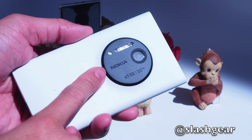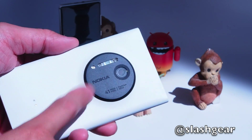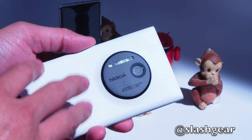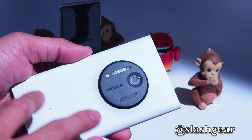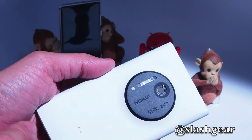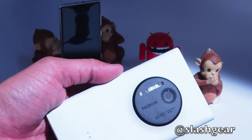Since the Lumia 1020's biggest feature is its 41 megapixel sensor, it's powered by Qualcomm's S4 dual core processor instead of a quad core. We're going to see how quickly the 1020 is able to process each image as it's taken, save it to memory, and then allow us to take an additional shot afterwards.